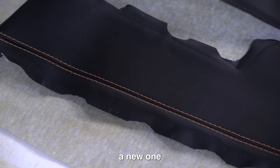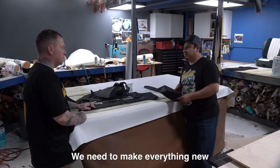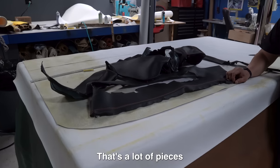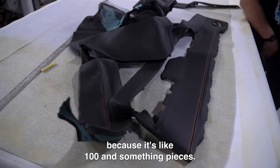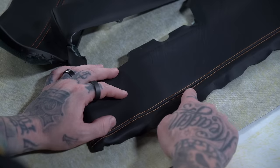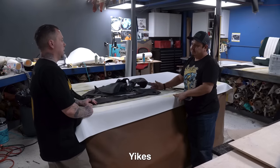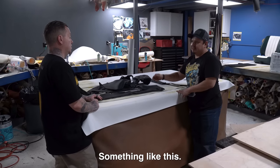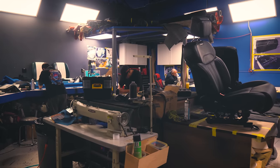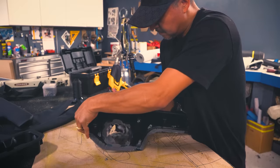What is it? We need to make everything new. So you can't stitch into the same holes? No, it's not possible — we need to make everything new. That's a lot of pieces, like a hundred and something pieces. We can't dye it? No, it's not possible. So we have to basically get new leather and stitch everything again. Yes, we need to make everything new.